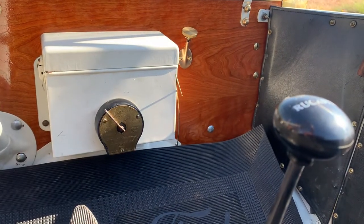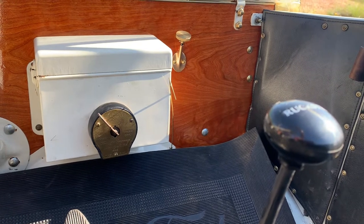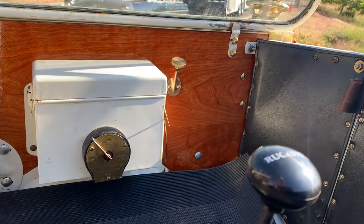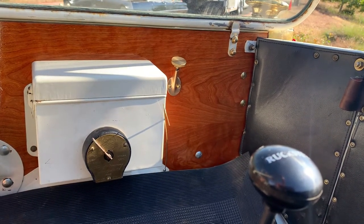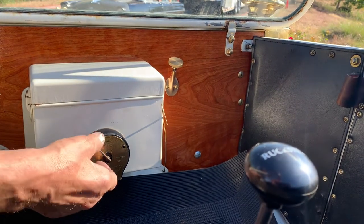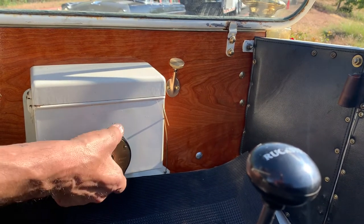This particular year and model didn't come with an electric starter, but Eric has added that. We've retrofitted it to something that would be newer than 1919, when the starter first came out. Here's the ignition switch — that's battery, that's magneto. You always start on battery.